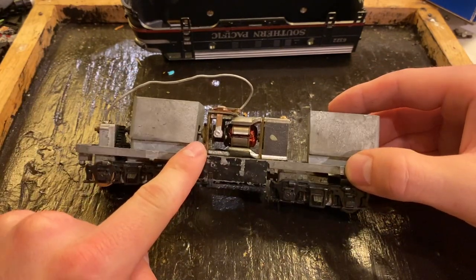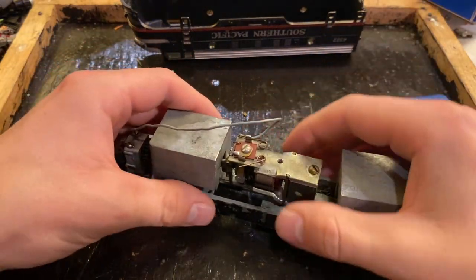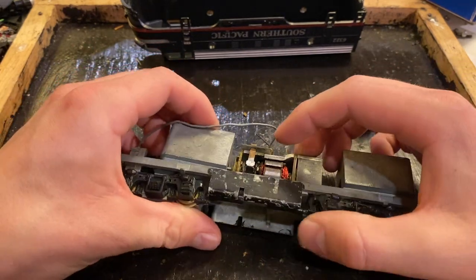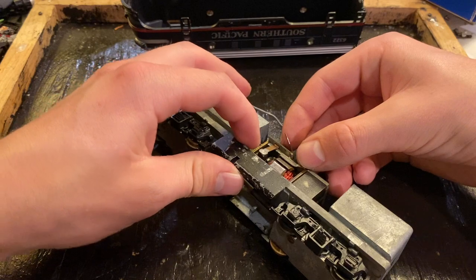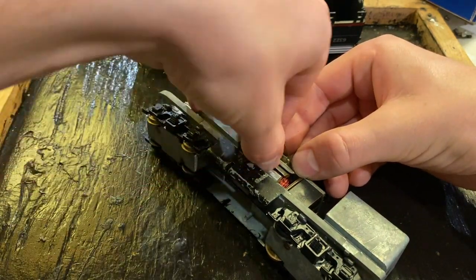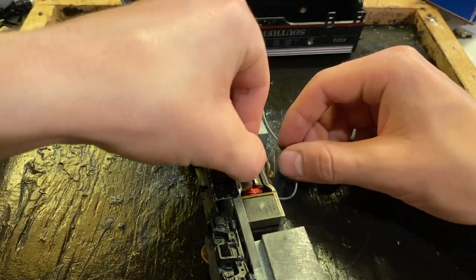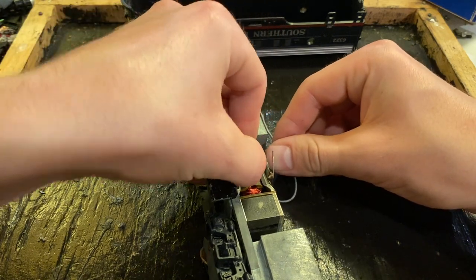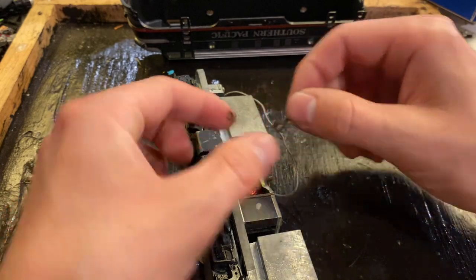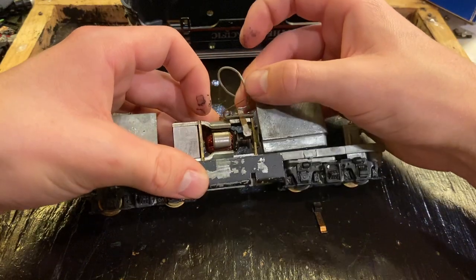I'm particularly interested in the motor. This style of motor is very common on older locomotives and they're actually pretty good motors, but they need to be maintained just like anything else. One thing that's really important to look after is the commutator. This is something you want to check in general, but also if you have an older engine that's smoking, this can be a source — and I'll show you exactly what you need to look for. Taking out these brushes can be kind of difficult; you just need to sort of wiggle them a certain way to get them out.